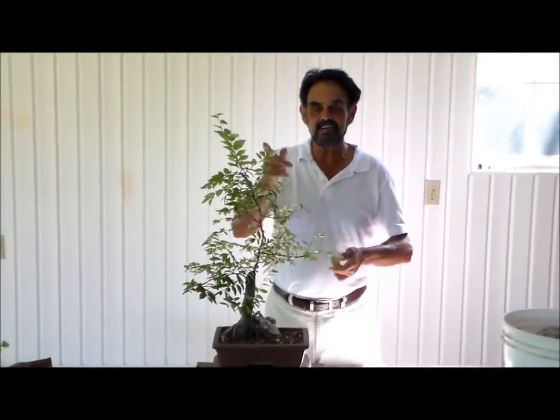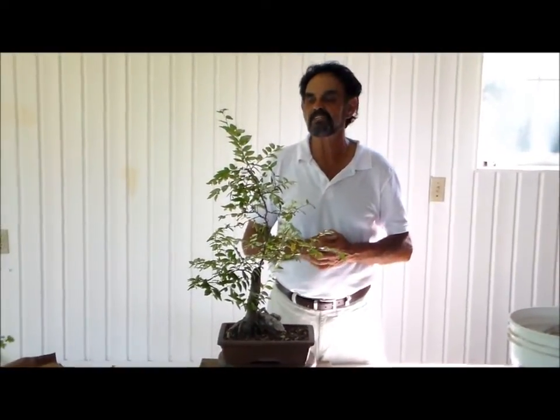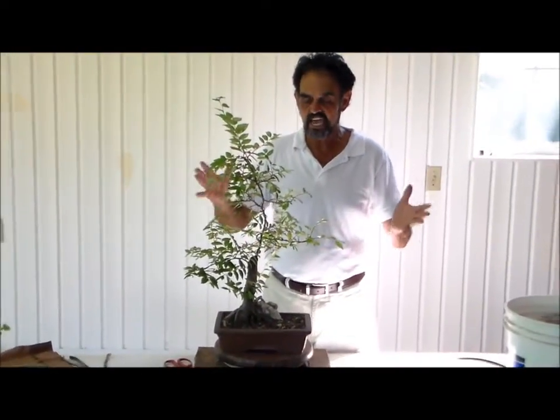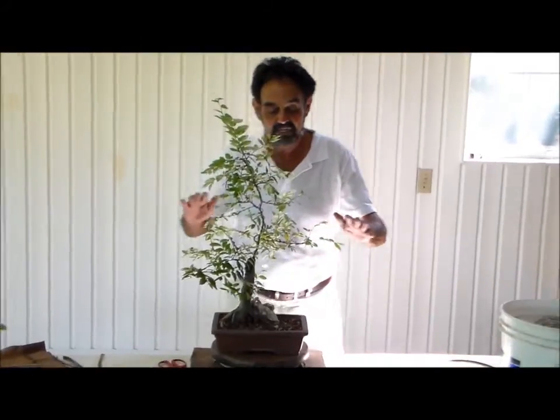Hi guys, Merv back with you, and I have an old friend with me. Well, it's a young friend, but he's been around for a little while. As you can see, our winged elm is growing so fast, and we're starting to get really nice branch ramification.